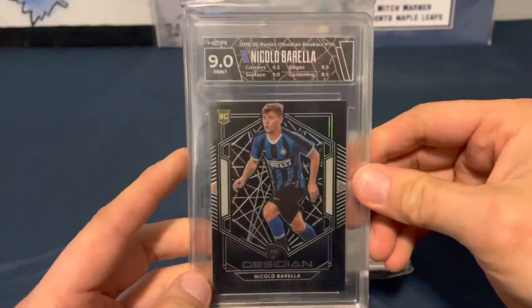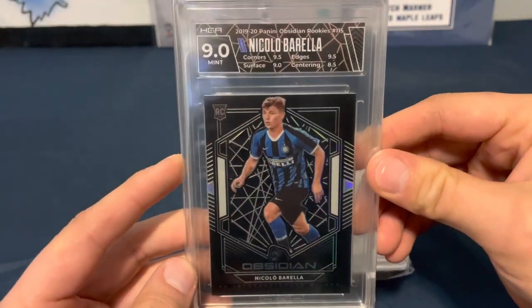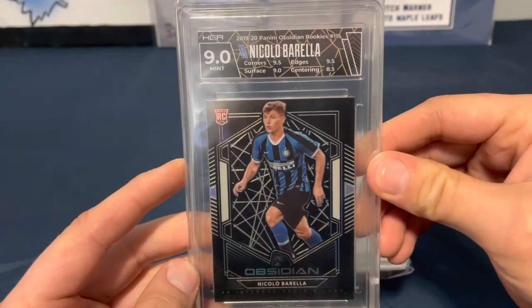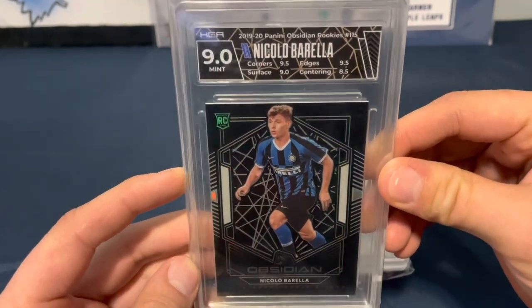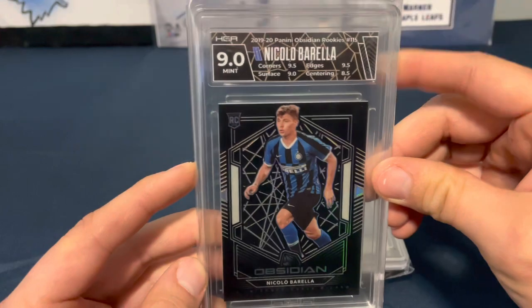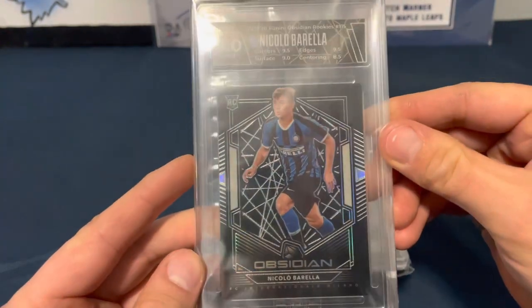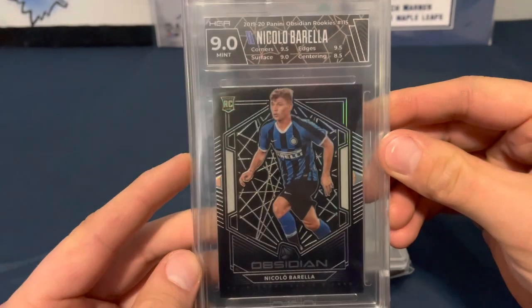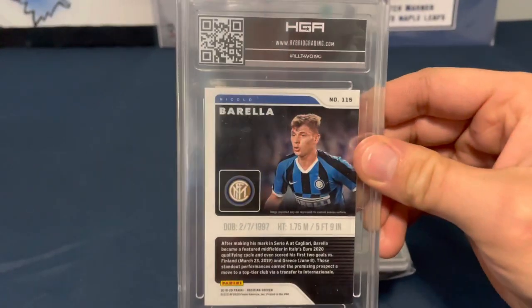Next up, we've got Niccolò Barella — an Obsidian rookie card from 2019-20 Panini Obsidian Rookies. I like the label — it's a different looking label on this one. Centering 8.5, a little to the left this time. Another 9.0 overall from HGA.